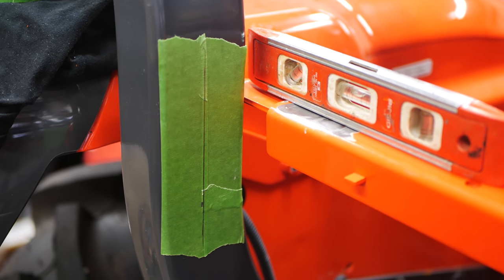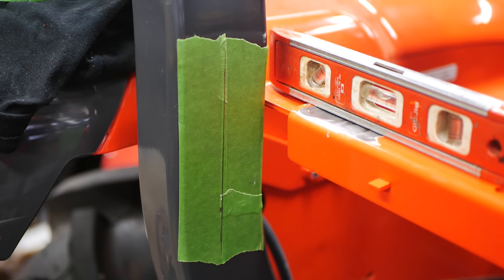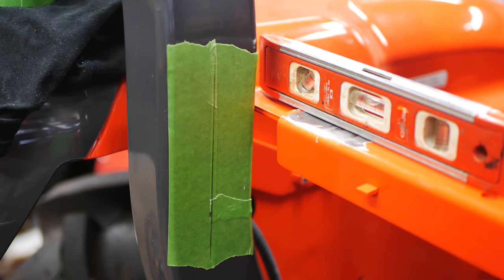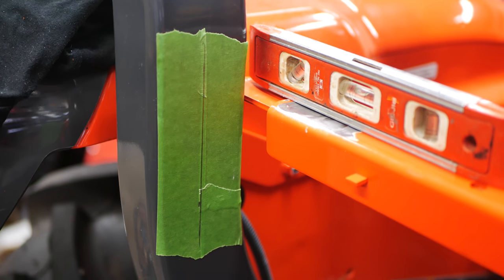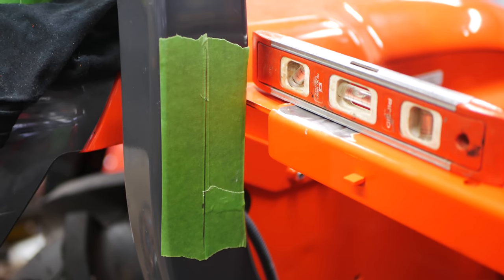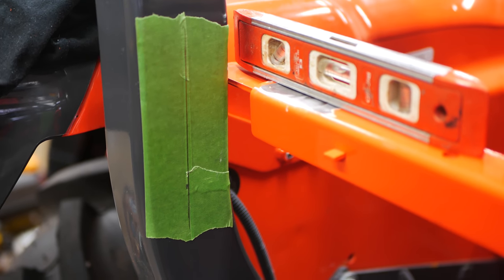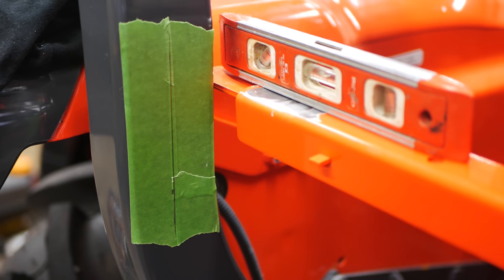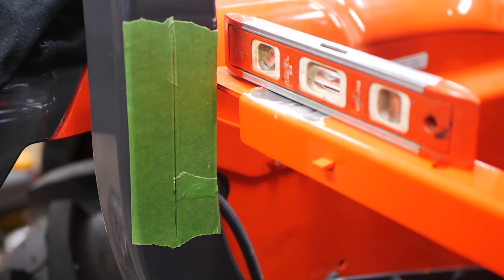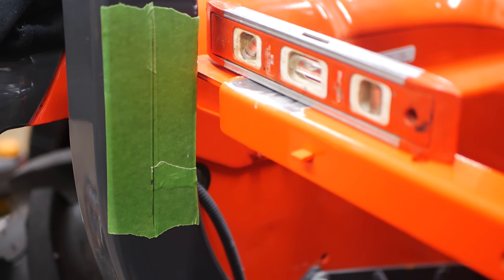I put some tape on the ROPS and drew a straight edge to mark out the center. The ROPS are three inches wide, so an inch and a half is where I put the center line, and I have a small torpedo level out to level up the strut to the horizontal bar where the old toolbox sat. That'll let me get my holes pretty close to perfect. If you're not comfortable drilling holes through your ROPS, you can always use a U-bolt or some sort of contraption like that. I grew up without rollover protection on tractors, so I use it as a support bar for accessories.